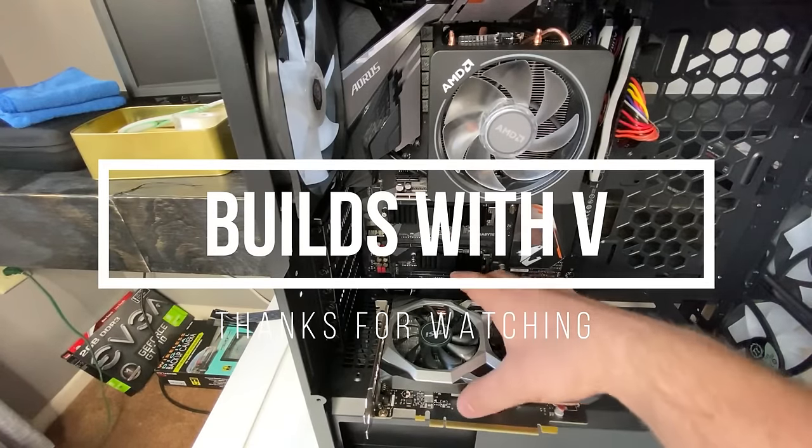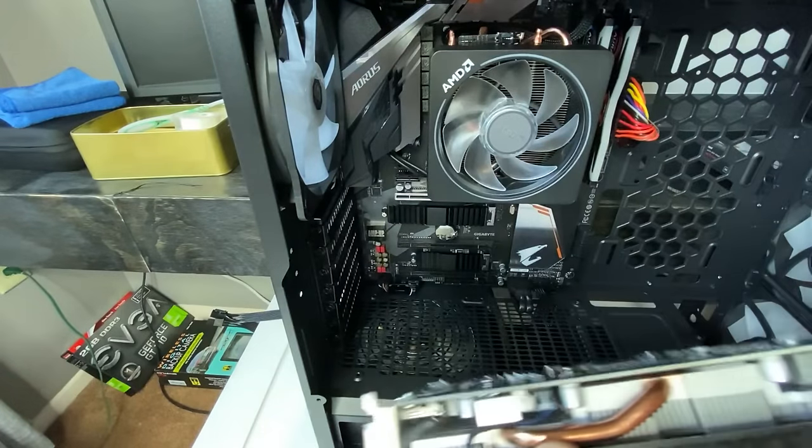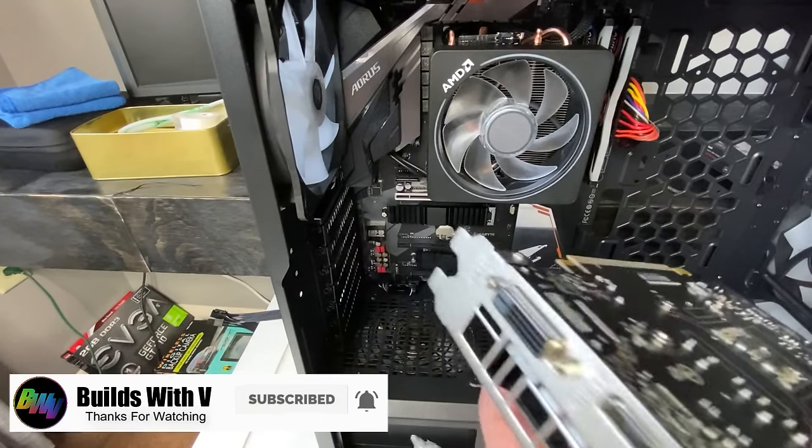Hey guys, V here, and in this video I'm going to show you guys how to install your graphics card. This is pretty simple, I'm going to show you how to plug it in, all that good stuff.